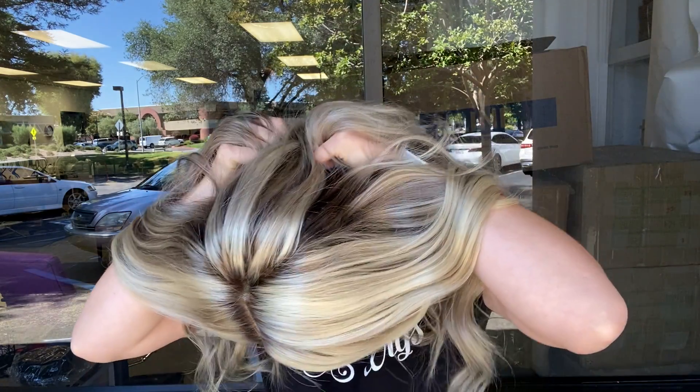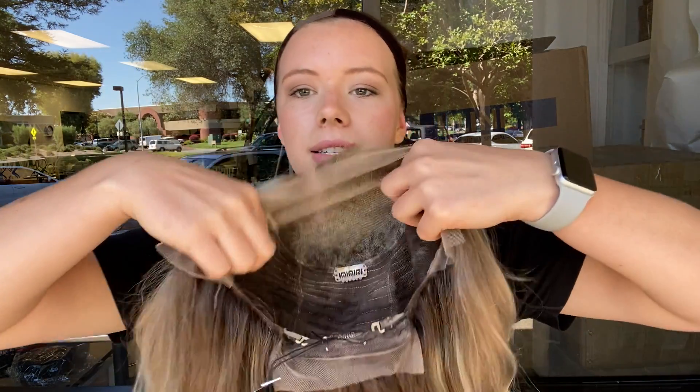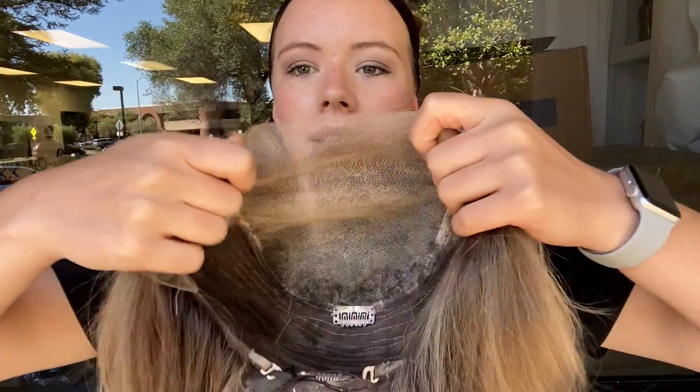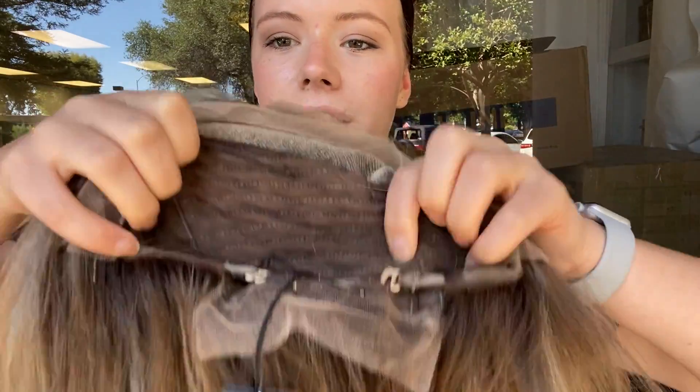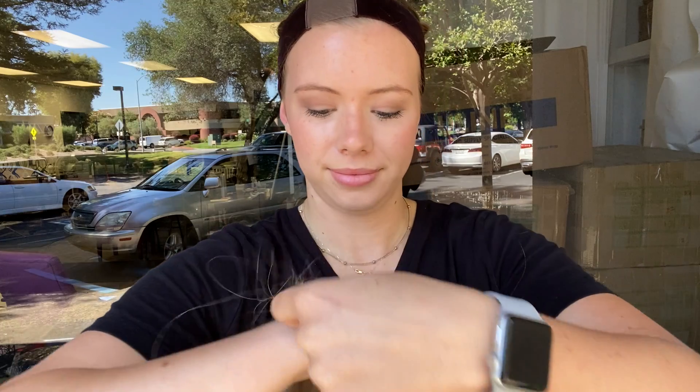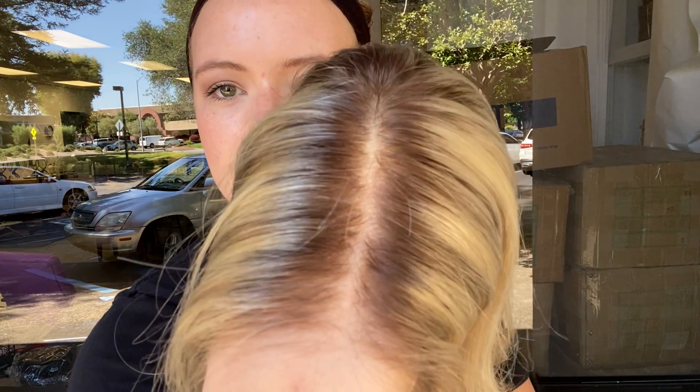And I'll show you inside the cap. The back of this wig is closed wefting and then it's got an ear to ear lace top. There are clips and adjustable straps at the nape. And here's another look at the lace top.